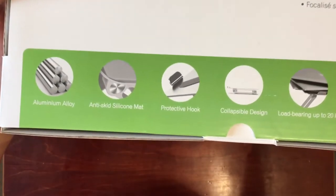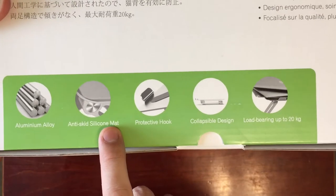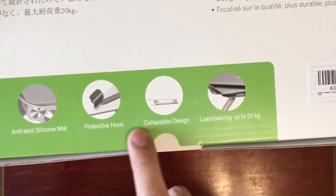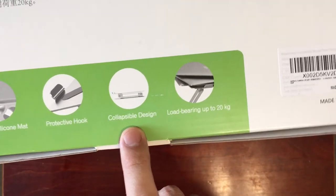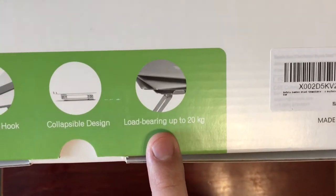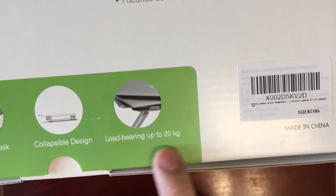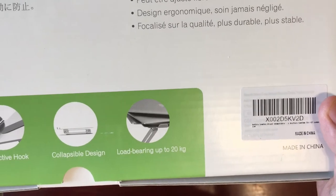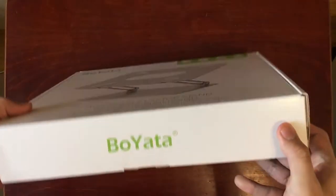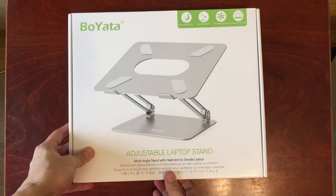The packaging gives more details about the product: it's made of aluminum alloy with anti-skid silicone mats that prevent your laptop from sliding around. There's a protective hook that holds your laptop in place, and it can be collapsed for easy storage. Importantly, it can bear loads up to 20 kilograms — more than 40 pounds — which is nice because other laptop stands tend to be more flimsy. The final side has the company name, Boyata.